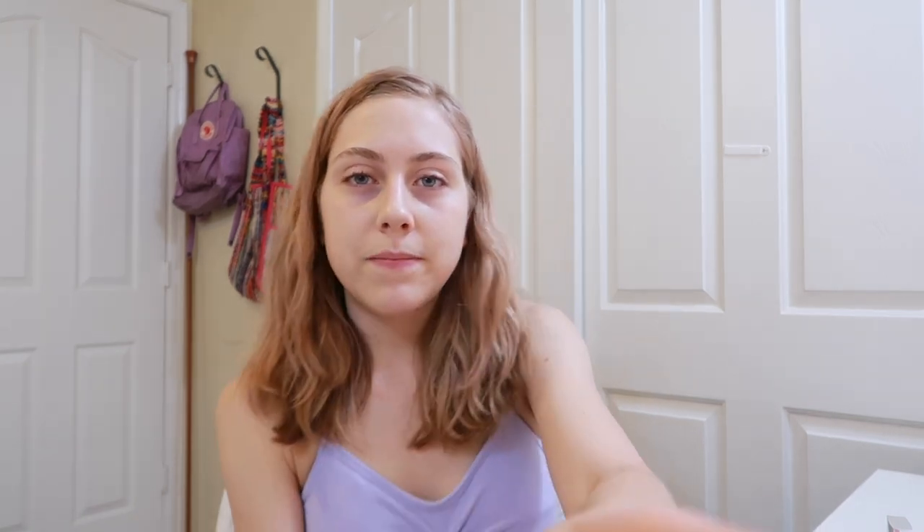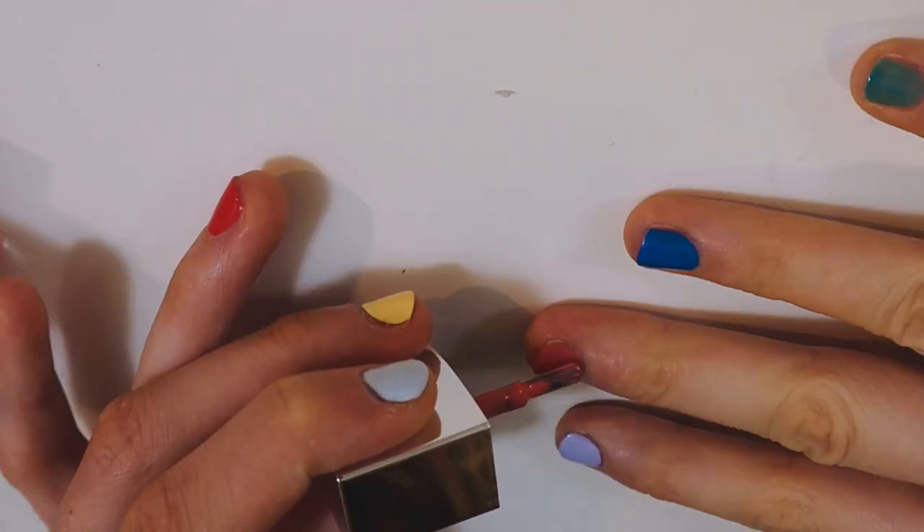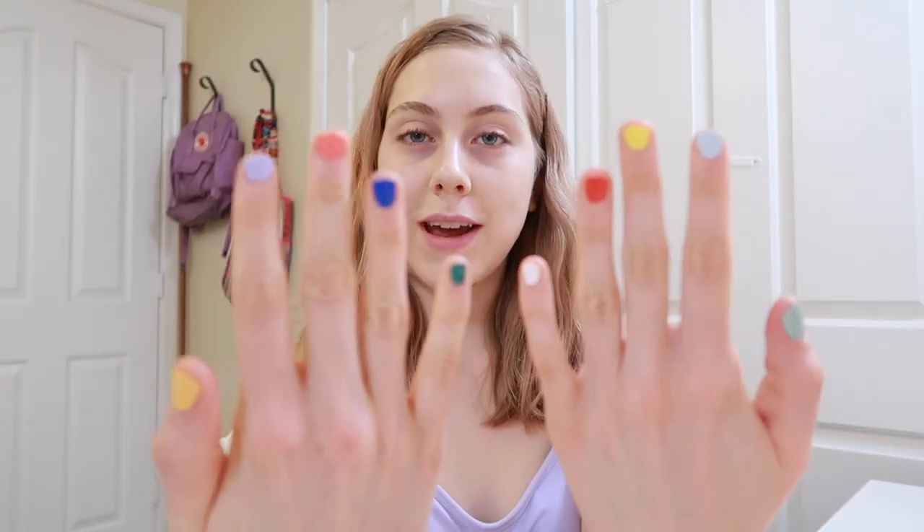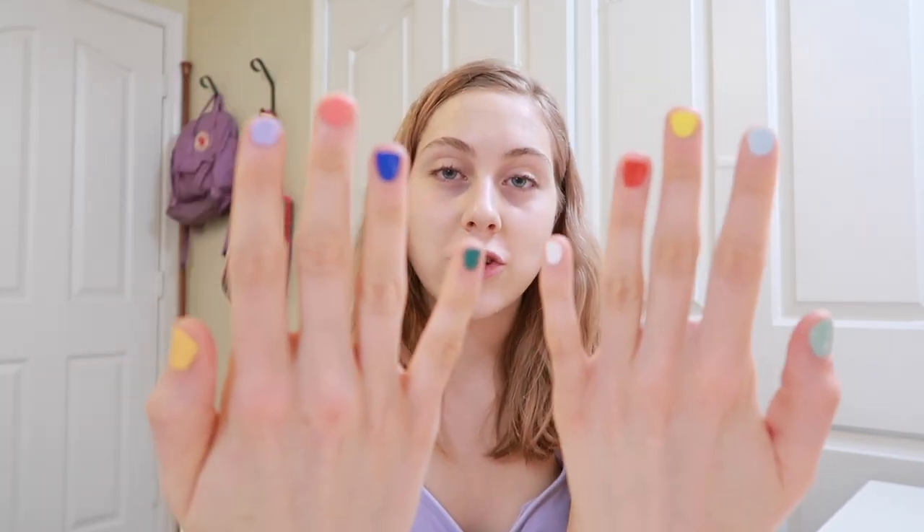I'm gonna go ahead and do my second coat on all these nails and I will see you — we're just gonna take a brief intermission. Okay, I'm back. This is what we're working with right now. Super fun, very colorful. I honestly kind of like them like this. Gonna keep this color combination in the back of my head for later. Jasmine, please take a screenshot. Okay, thank you.